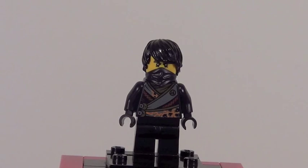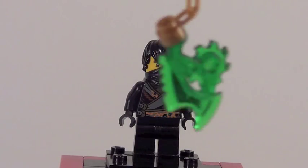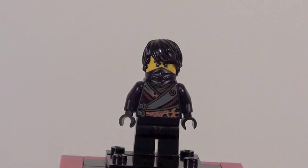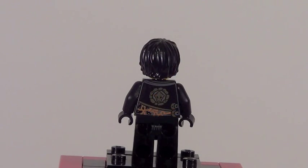First up for minifigures is Kull. Kull is not exclusive to this set — he also comes in the $30 Thunderator set, so it's kind of unfortunate that you don't get an exclusive minifigure. However, you do get an exclusive Techno Blade, which I'm going to show you right now. It's molded in translucent green. It looks fantastic — I love the coloring and the new mold for the blade piece. Kull looks pretty great from the front and does have a face underneath his bandana.